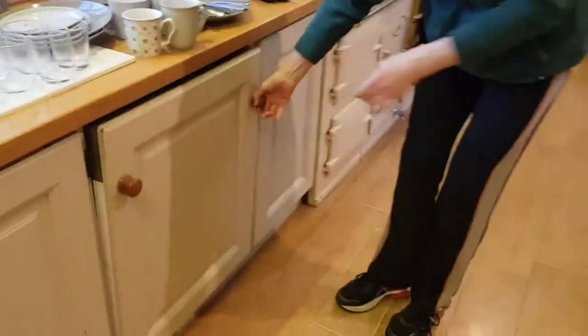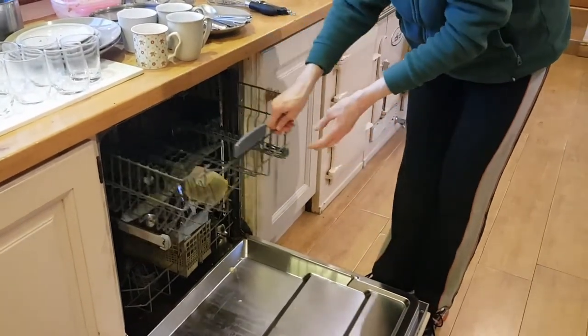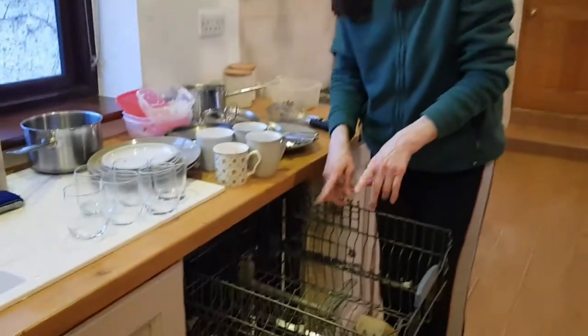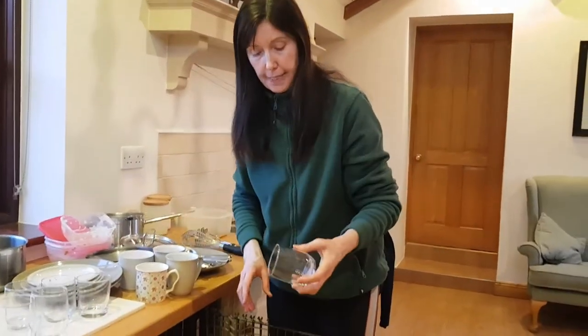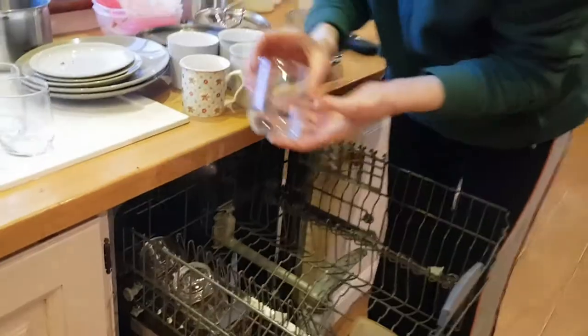Open the dishwasher. Pull out your top rack. Our top rack is going to be used for our glasses and our cups. So we take your glass, turn it upside down and place it in on the back. We do this with each glass, putting them side by side.